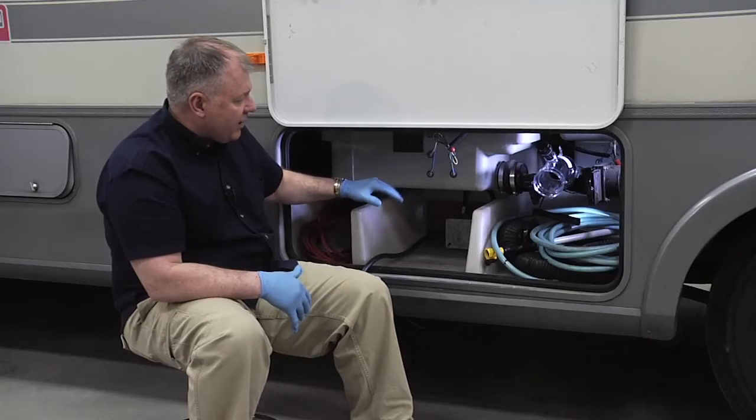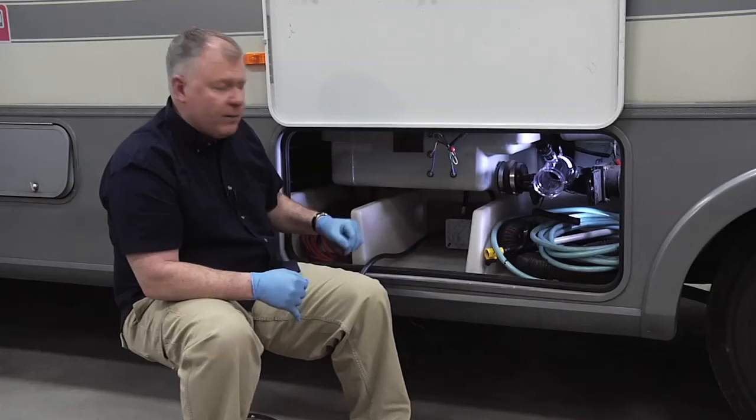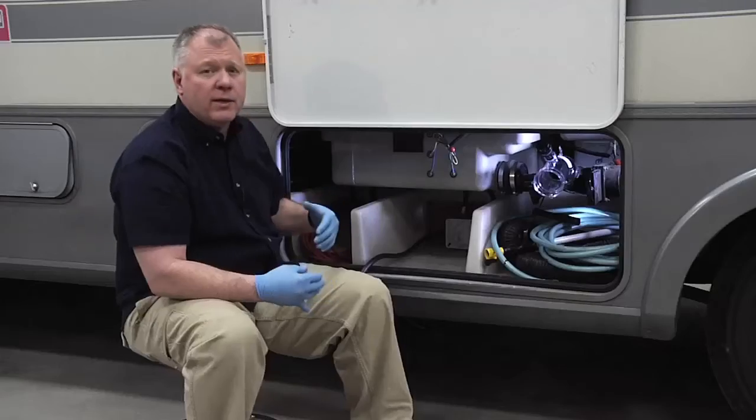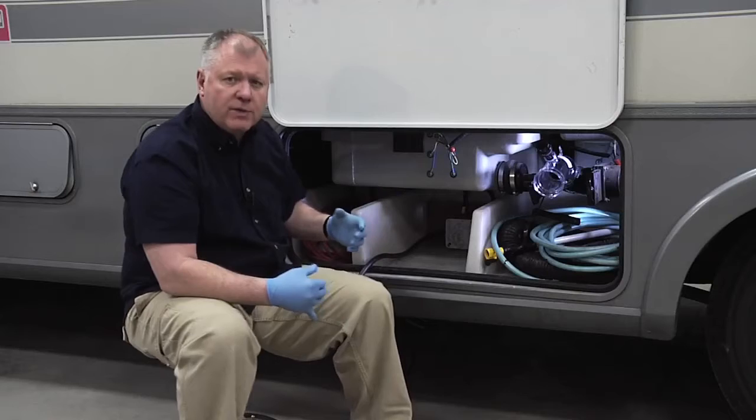Once we dump our tanks we can get residue inside, we can get toilet paper, and we get inaccurate readings because we have something that's still arcing across here — especially if we don't clean our tanks once in a while.